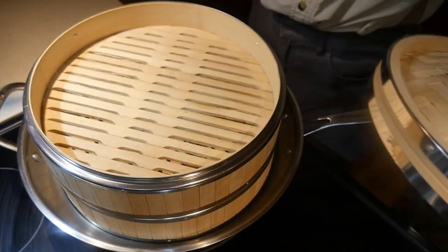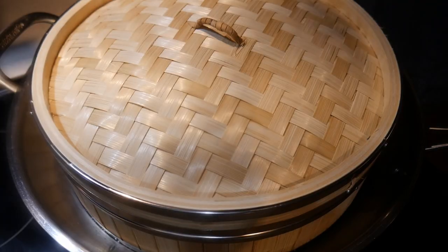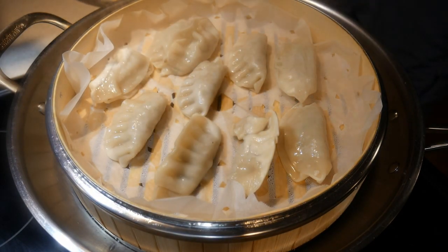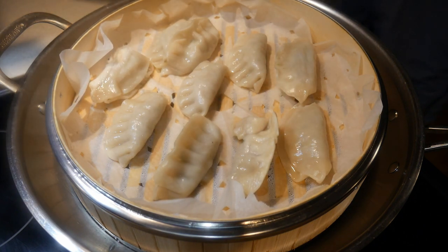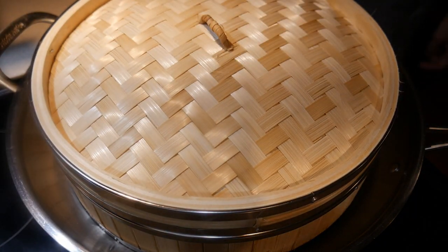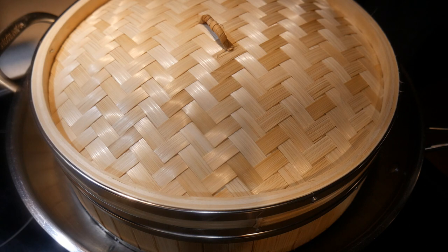A bamboo steamer comes in many different forms and shapes. The most common bamboo steamer is a 12-inch bamboo steamer, which is very effective because it fits perfectly in a 14-inch wok. Most of the time when people think of a steamer, they think of steaming things like dumplings, which is in fact a very good way to use it. The bamboo steamer has the advantage that you can put your dumplings directly into it by simply putting in a layer of parchment paper.